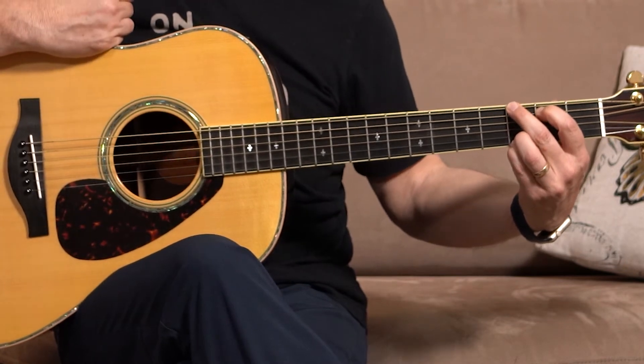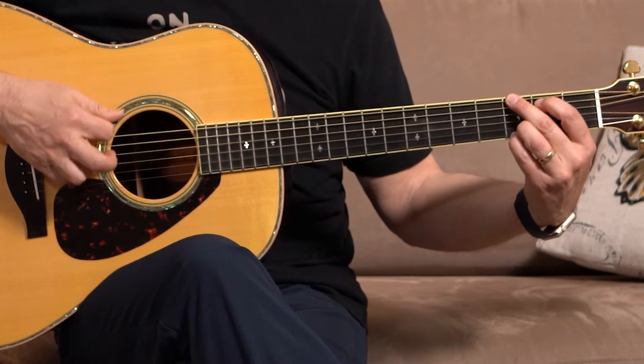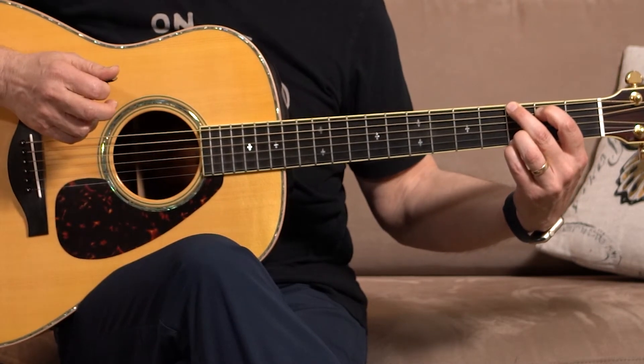Press down and release. Again — one, two, three, four, five. Strum.